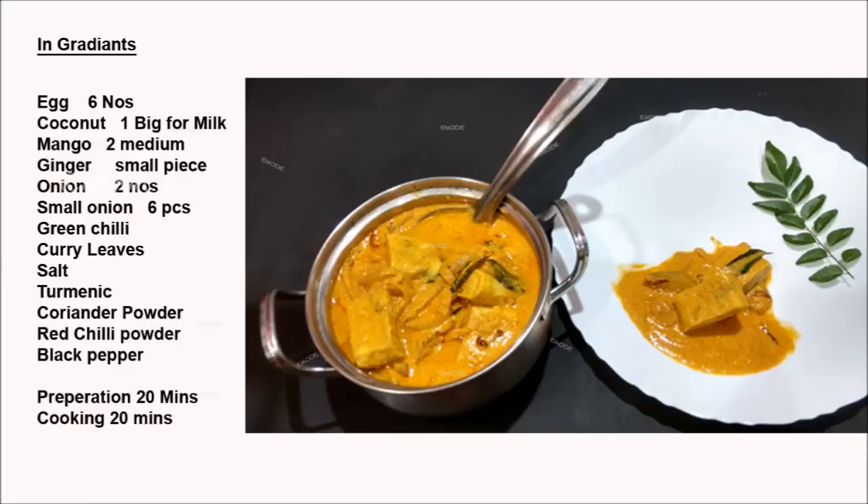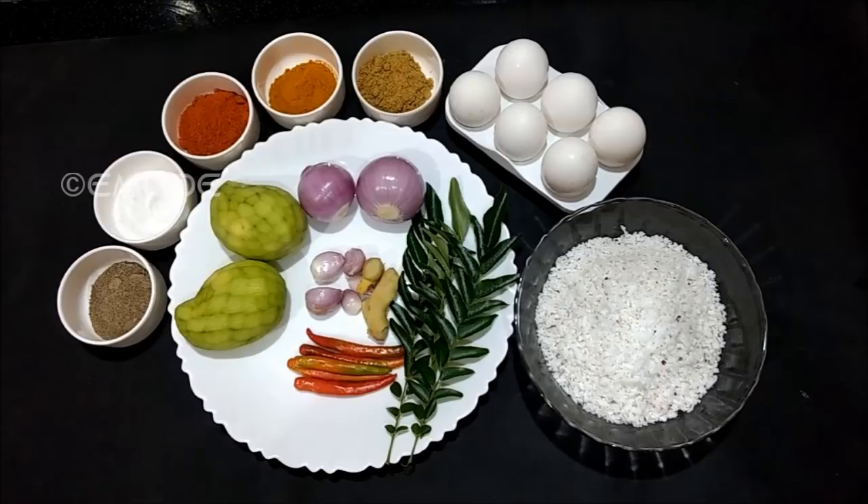Hello everyone. I am going to eat a fish in the middle of the day. They have 4,1Rs.